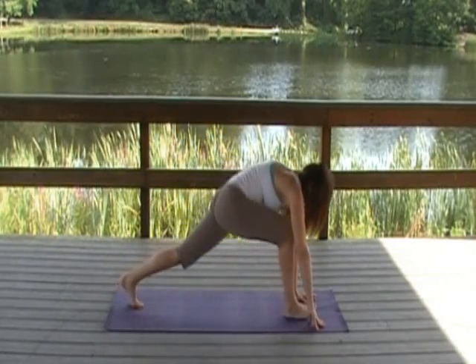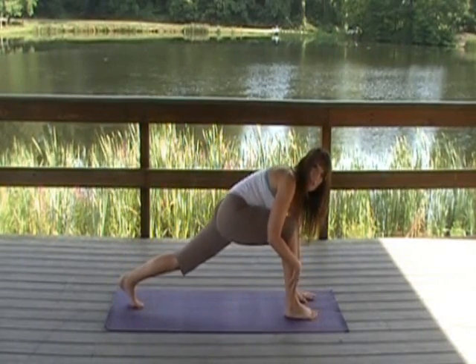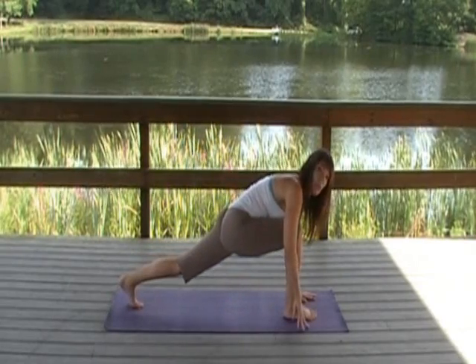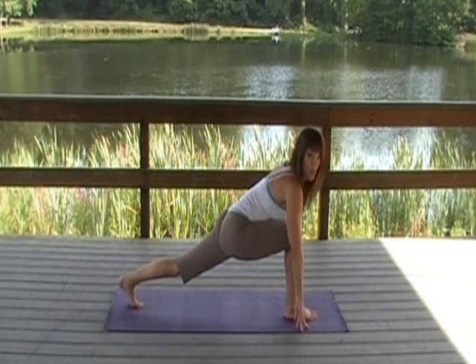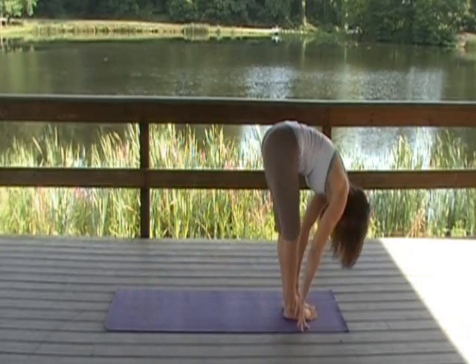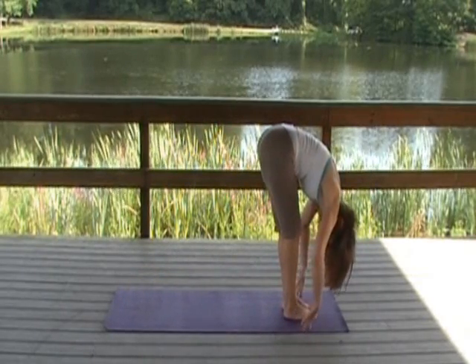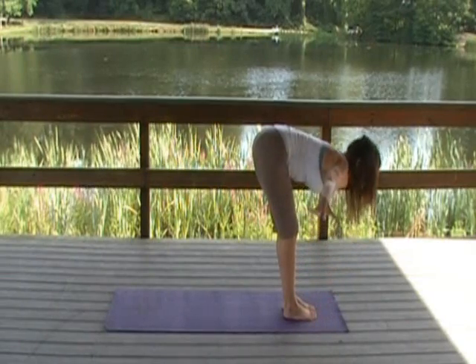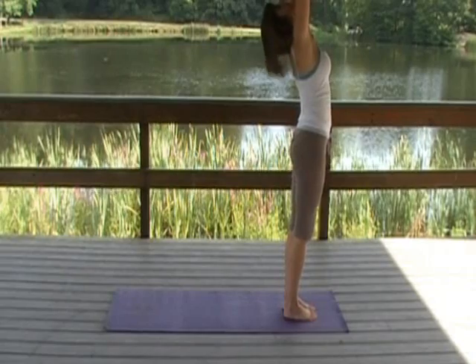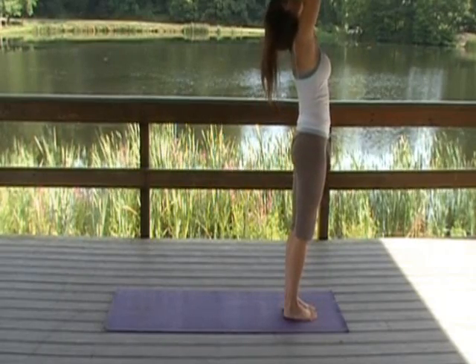Inhale, your right leg forward. Sometimes that foot gets stuck back, especially if you're just starting yoga. Don't worry, just grab the foot and pull it up. Heart is forward. Exhale, rock this foot forward. Forward fold. Reverse swan dive — flat back, strong arms, press your feet into the mat, lift into a back bend. Exhale down the midline.